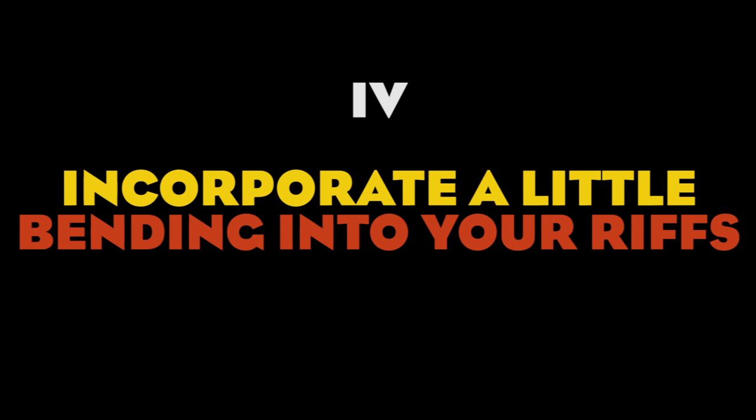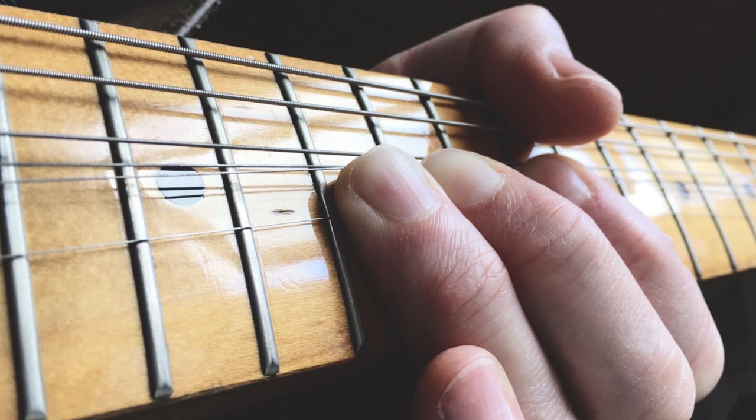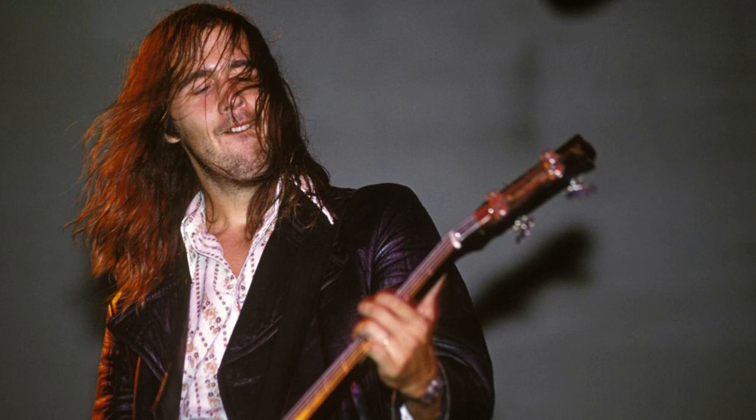Tip number four: incorporate a little bending into your riffs. Bending is something typical of the guitar and you don't hear it that often on a bass, but Chris does it every now and then, adding a little haunting quality to the bass line.